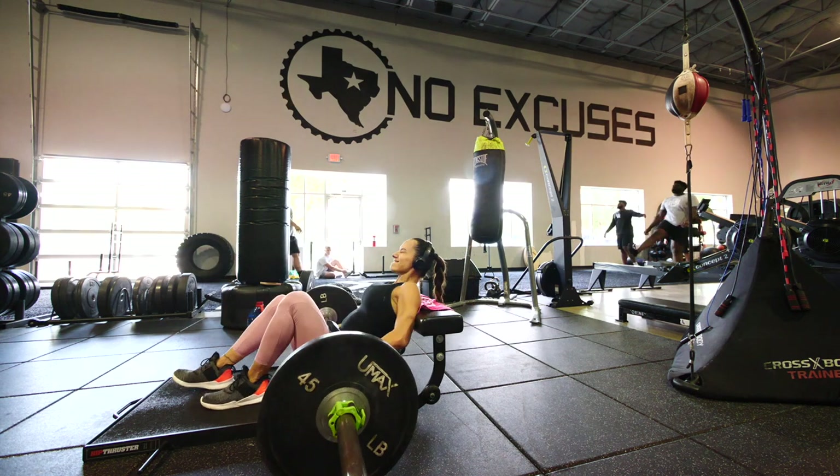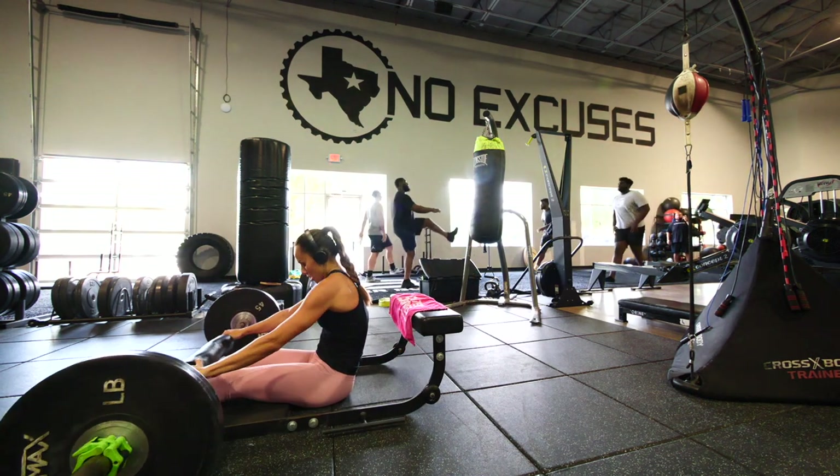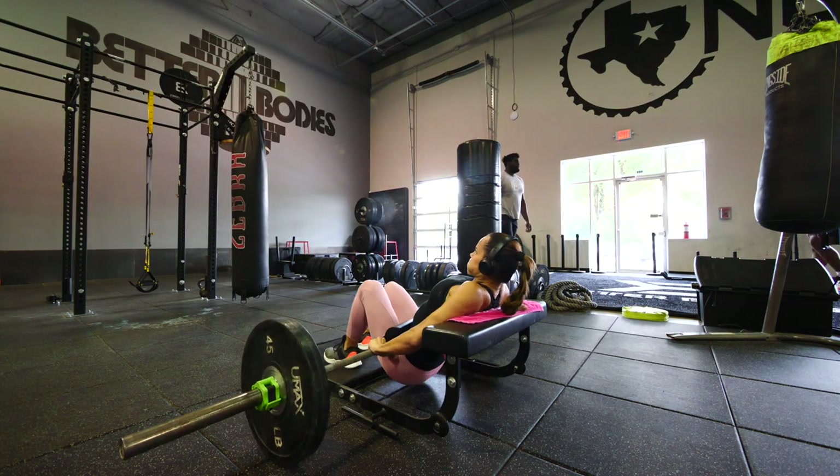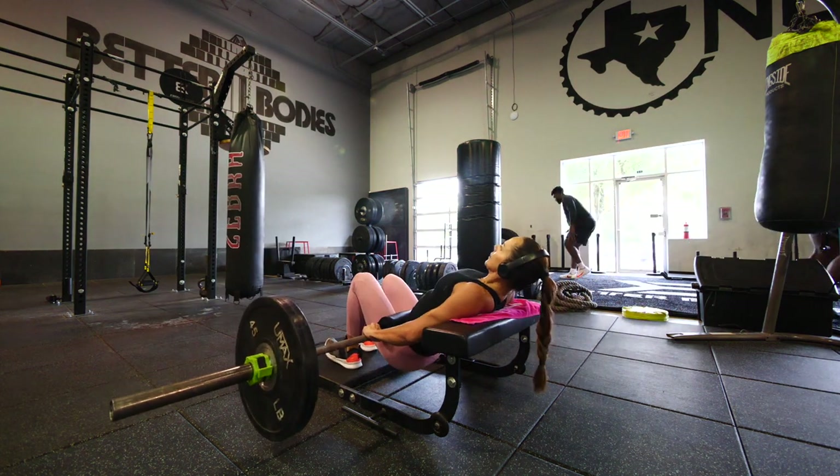Hi there fam! I'm having to do this seated because standing is a bit of a struggle — coming with the struggle bus right now — but it's freaking awesome to be back pushing and training hard. I'm probably shaking right now. We did a lower body workout mostly focusing on quads.